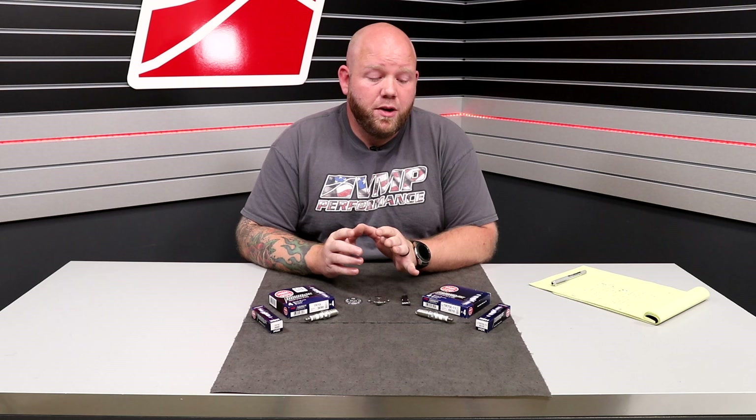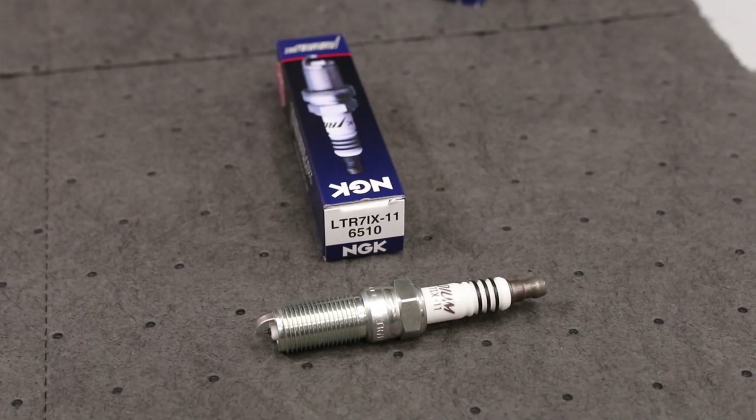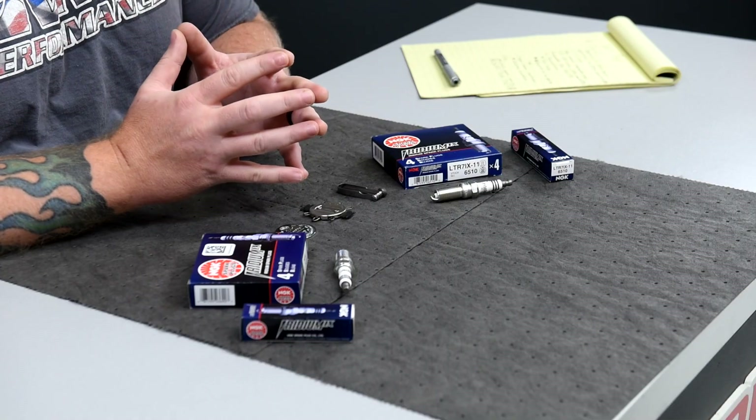For 2011 and up Coyote cars and trucks — F-150s, so on and so forth — we recommend the NGK 6510. This is another iridium plug. These are long-life plugs and at the proper heat range for what we recommend on boosted applications.